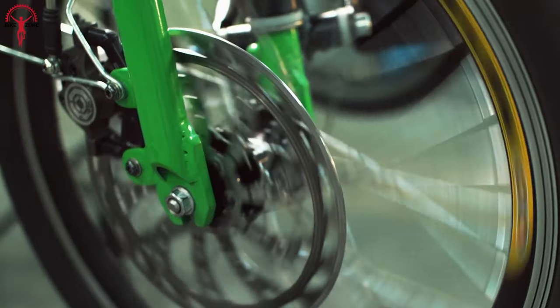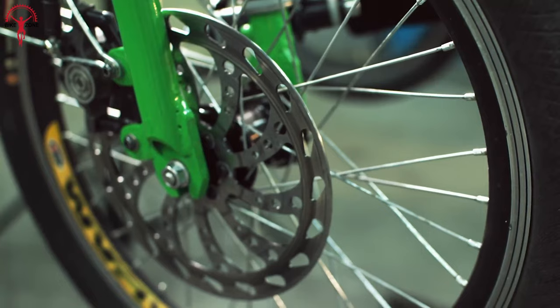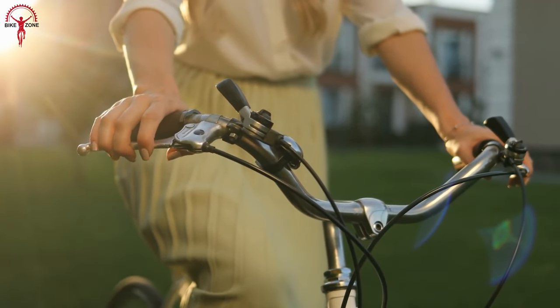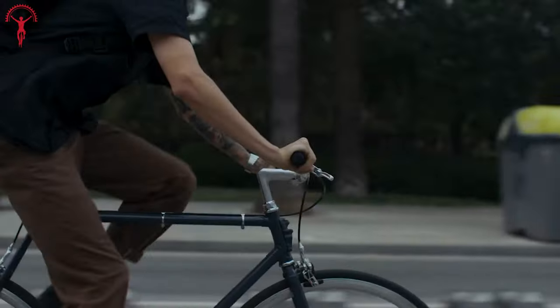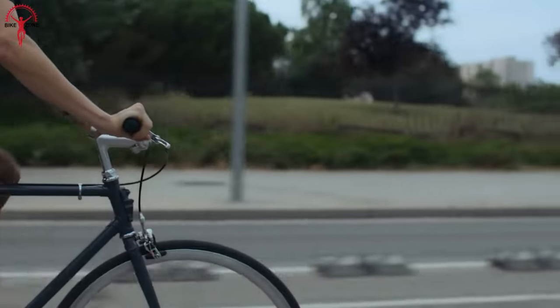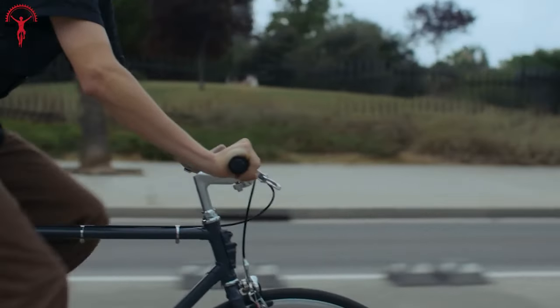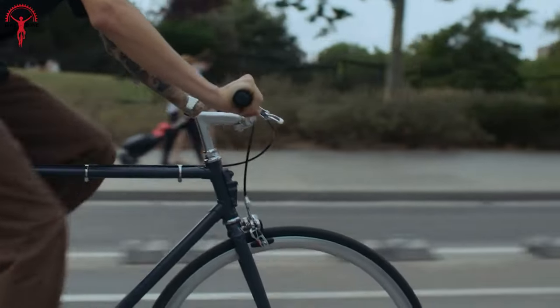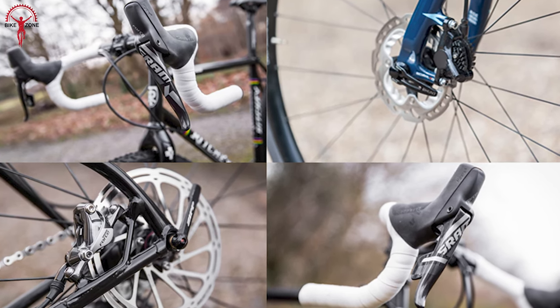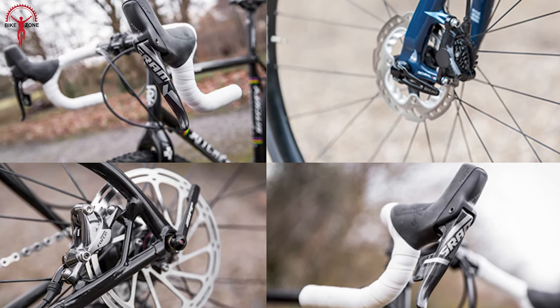One notable advantage of disc brakes is their powerful stopping power while requiring less force at the lever. But rim brakes are lacking here — day by day, they start showing inefficiency in braking response.